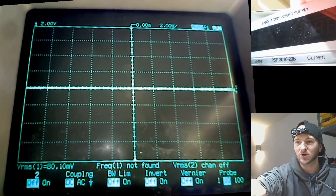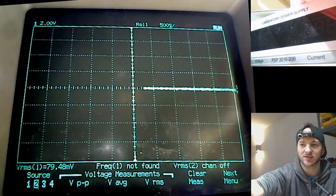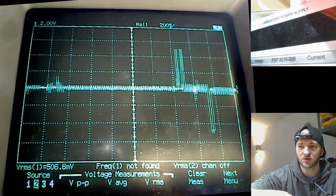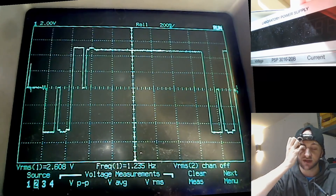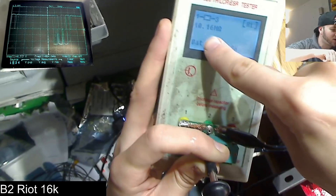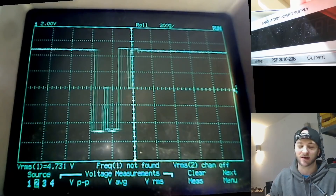I'll go down to about two volts per division and see exactly what it's doing. Hit test. So it's reading my oscilloscope as a resistor — 10.1 megaohms. And on the screen constantly while it's doing that, we have this constantly fluctuating reading. That's how it's reading the resistance, I guess. It does all kinds of crazy magic.